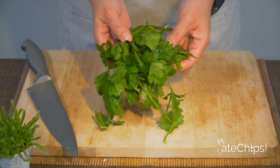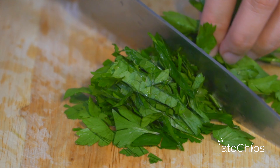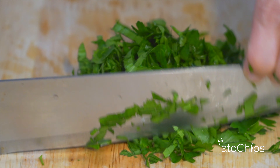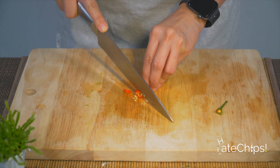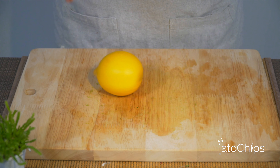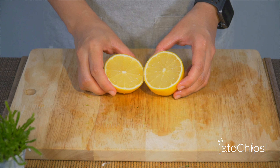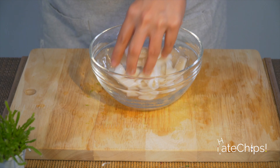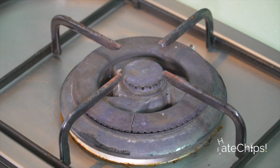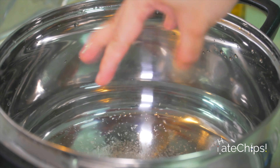We need around eight cloves of garlic — slice them thinly. Get some fresh parsley and chop them finely, maybe around one third cup. Slice one fresh red chili.